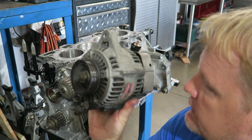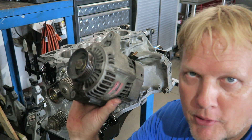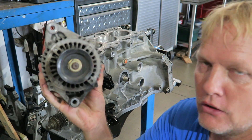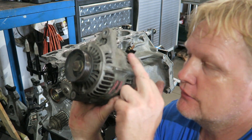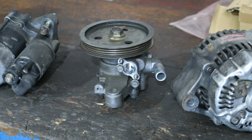The problem when you start making things really nice is that things that looked okay before now look like crap. That old yucky alternator is going to look old compared to all this polished stuff, so I've got to figure out something to do with it. I'll come back later and tell you what I did once I come up with a plan.